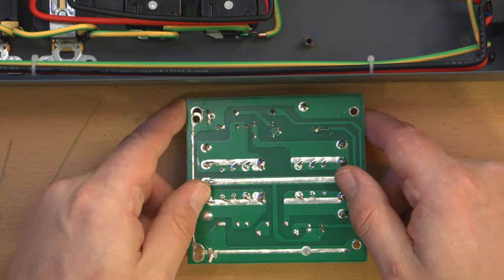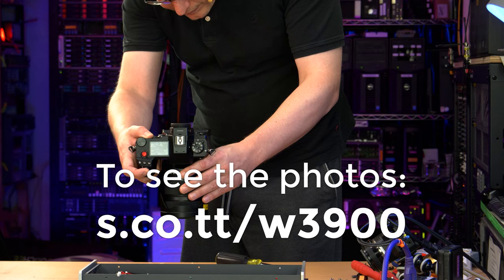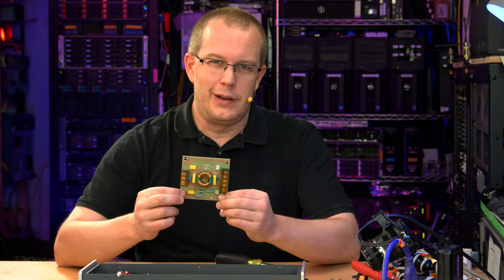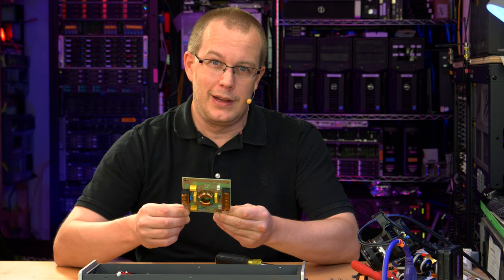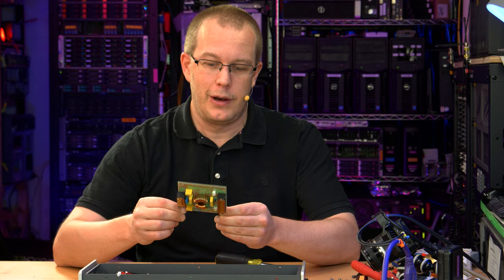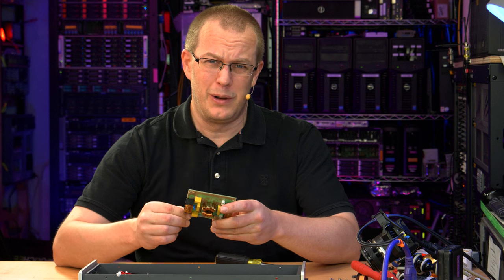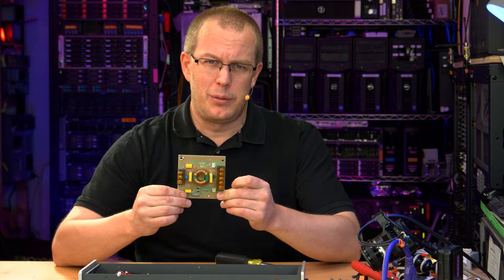I'll take a couple of close-up pictures of this board, then put it back together, and I want to see what happens if we reverse live and neutral — I don't think anything is going to happen. A little disappointing to be honest. The circuitry here is nothing you wouldn't find in a decent high-quality power supply inside an audio amplifier or any other type of modern electronic equipment. And then probably some more stuff to boot to provide even greater filtering and smoothing of the power.